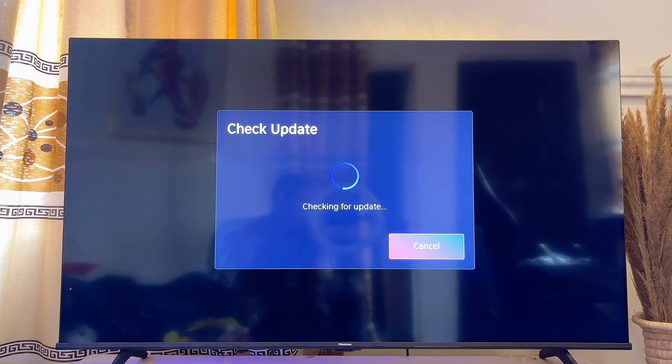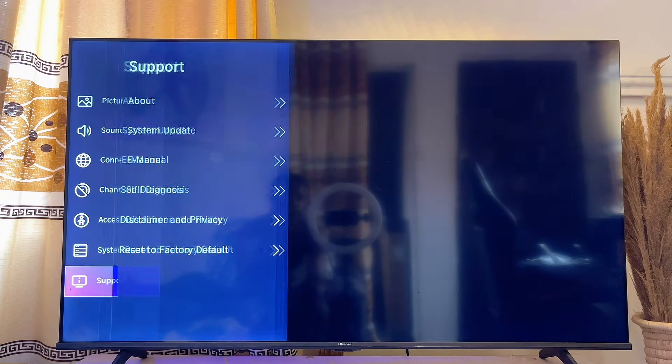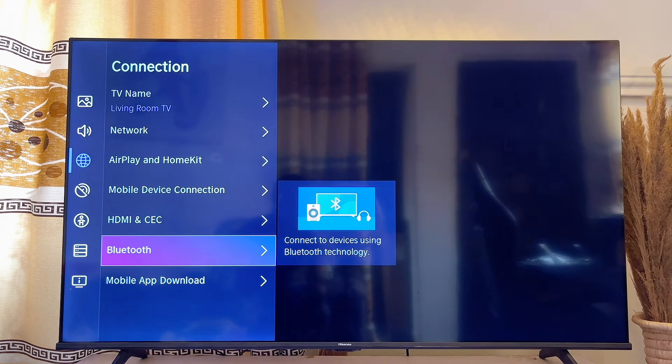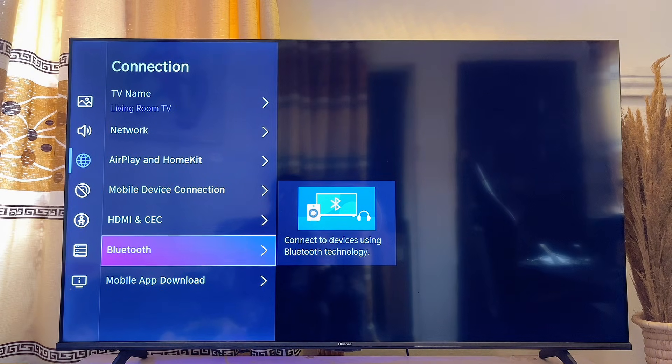If there are any updates, make sure you update your smart TV. Once it is updated, go back to the connectivity settings and check if the Bluetooth option is now available. This issue is usually the case with older models of Hisense smart TVs, and by updating your Hisense smart TV you might just be able to get the Bluetooth option back on the TV.